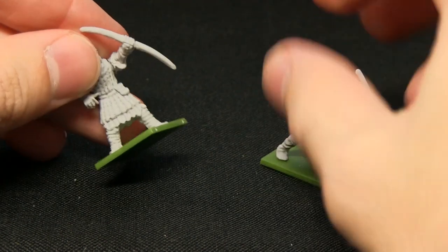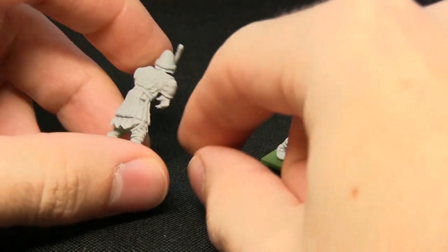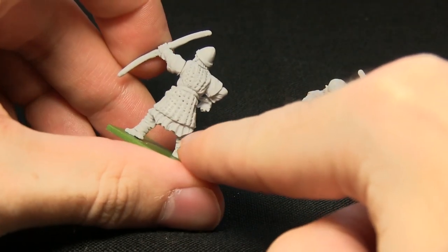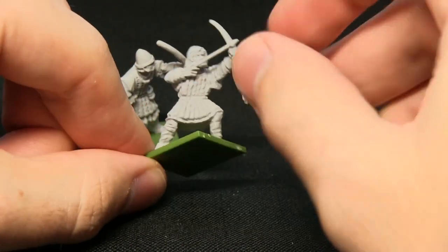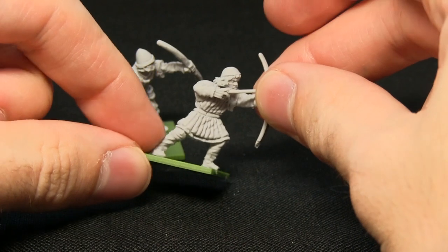Detail-wise they're very nice. The point where it really shines is probably the folds in the materials on the back and also on the legs — and the same goes for the other figure as well. You can see the material detail on his trousers.